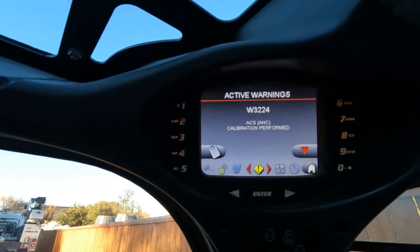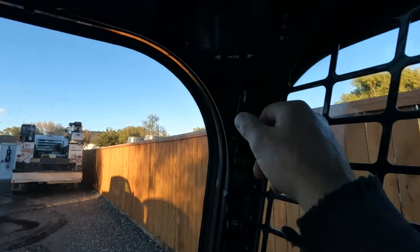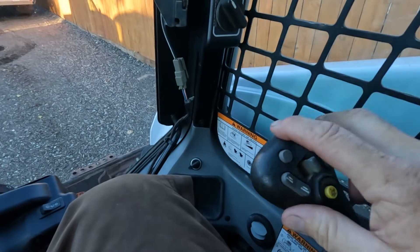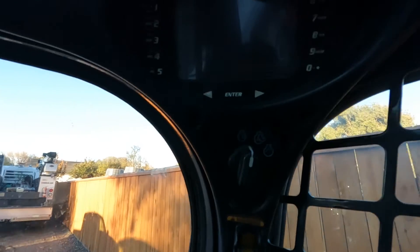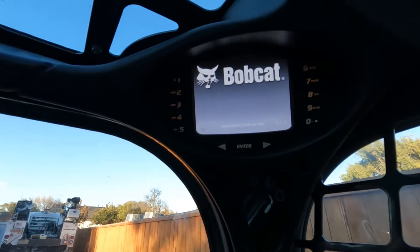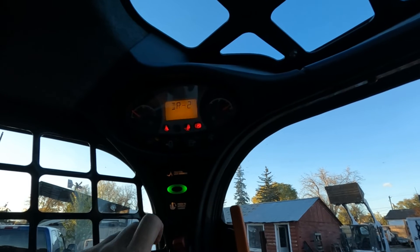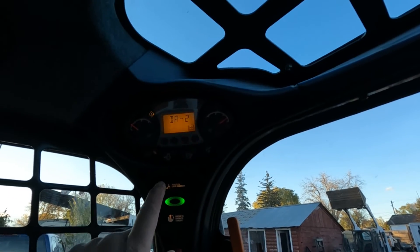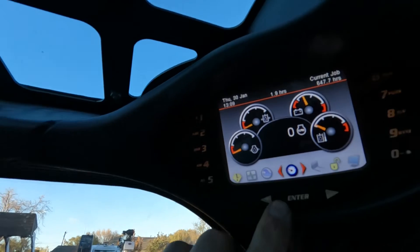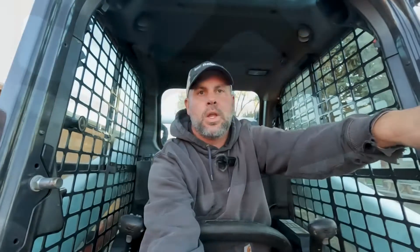Hopefully you heard the actuators run. Let's do this process one more time. Joystick forward and to the right — hold it there. Ignition on. Listen carefully — maybe we'll hear them when I press the screen button. It beeps and gives us our code: W3224. We can verify — yep, calibration performed. That's how easy it is to do it on the SJC machine.